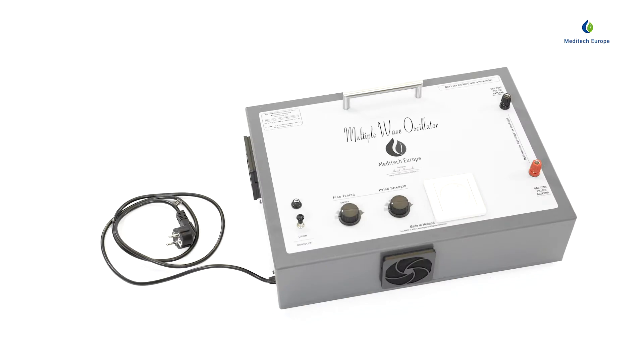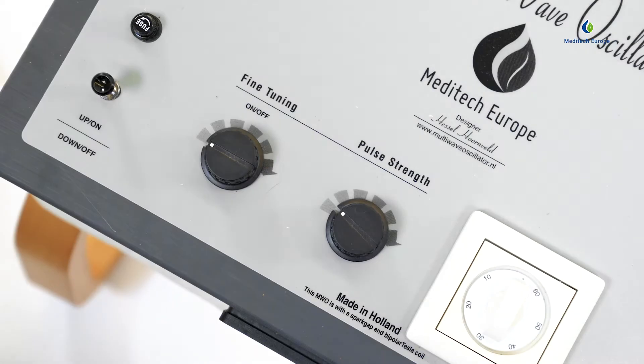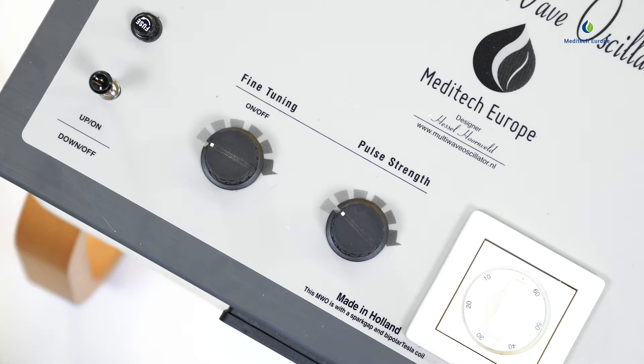Then plug the multi-wave oscillator driver power plug into a grounded power outlet. Once the power is connected, pull the on switch on the left side of the multi-wave oscillator driver upwards.